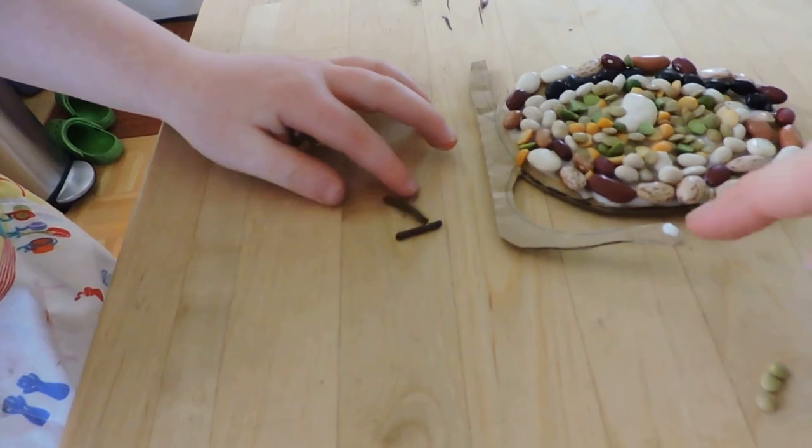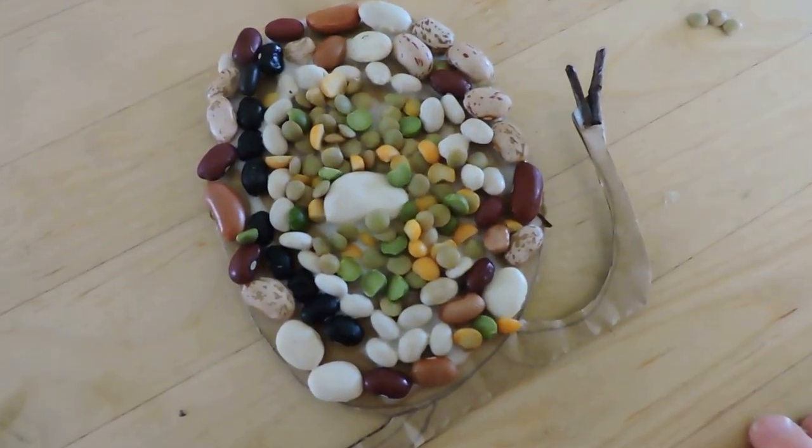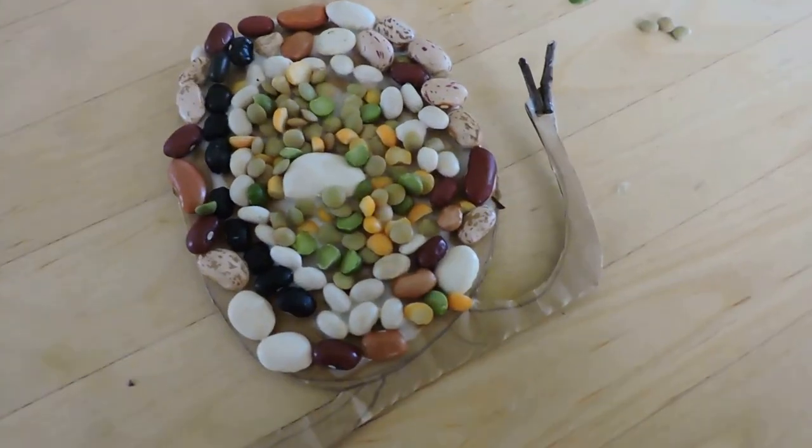I put a little glue on top. You wanna place them there, Georgia? It really looks like the head. There we go. Those are the perfect sticks that you found in the backyard, Georgia. Here's our finished snail mosaic.